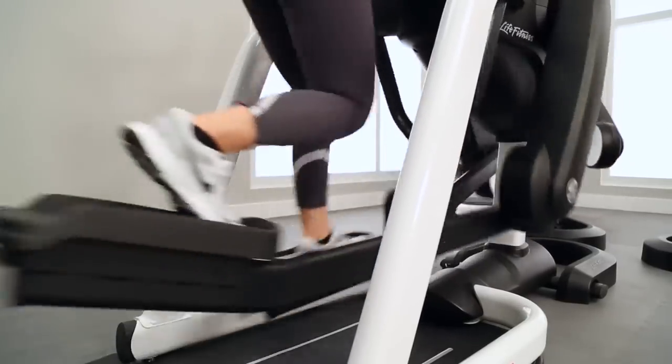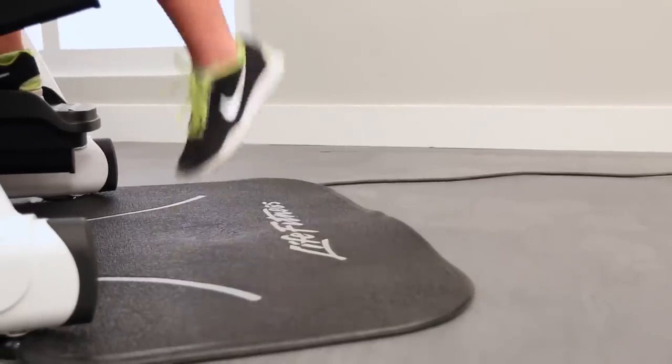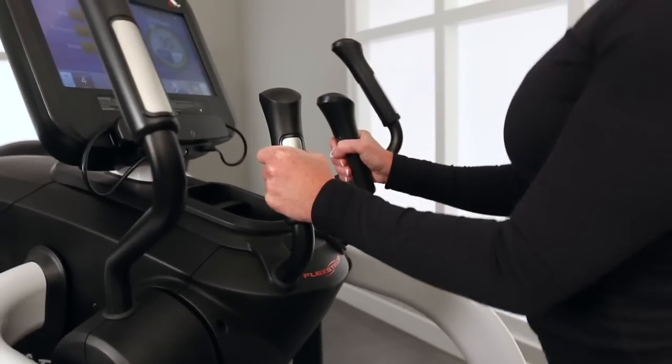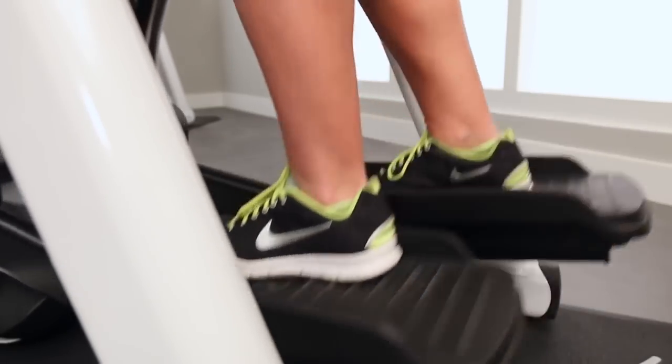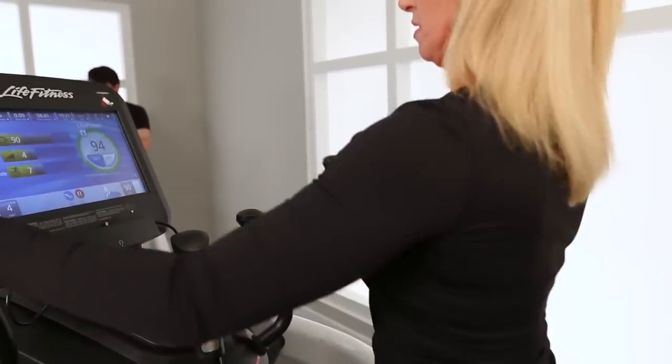If this is a new motion for you, we recommend that you actually start with a shorter stepping stride. I'm just going to keep my arms on the bullhorns and just keep a nice short stride. As the user gets a little bit more comfortable, they can go ahead and add the upper body to the motion and increase the stride length.